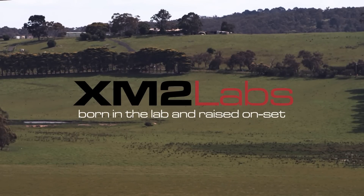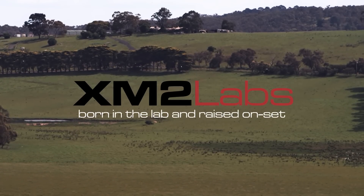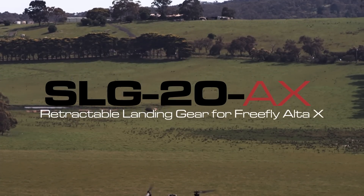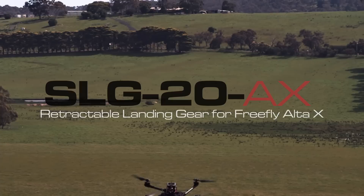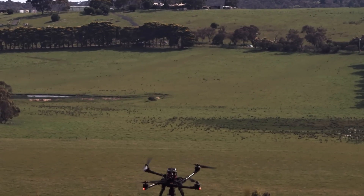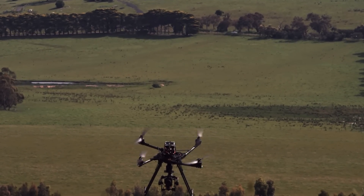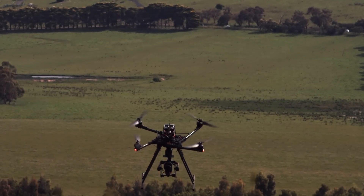The SLG20AX is a retractable landing gear set for the FreeFlight Ulta X. This Ulta X kit includes the SLG20 modules which come mounted on adapter plates, ready to bolt directly to the frame of the Ulta X. Everything's all mounted together — you just bolt it on and go.